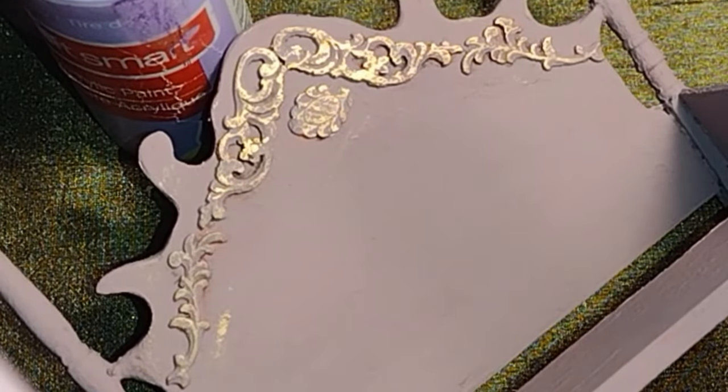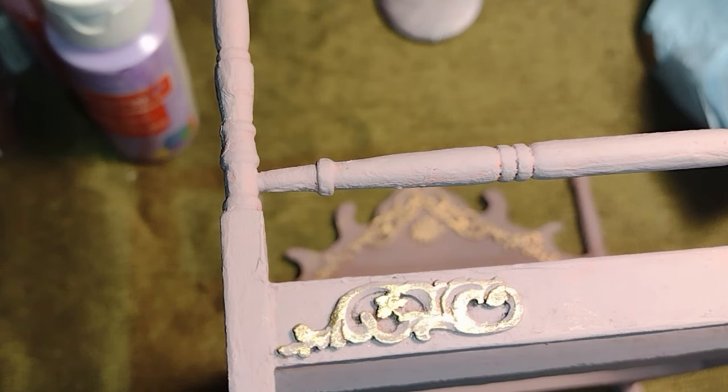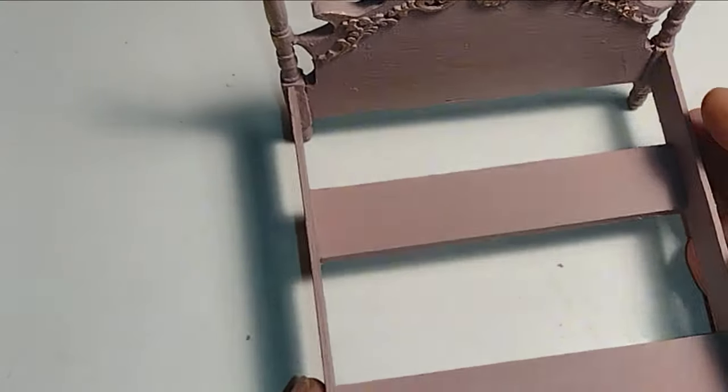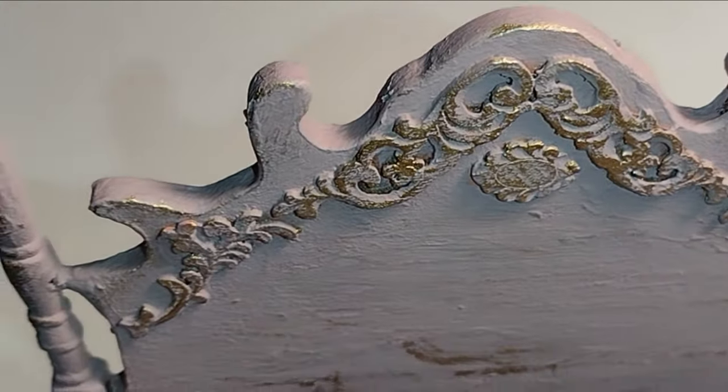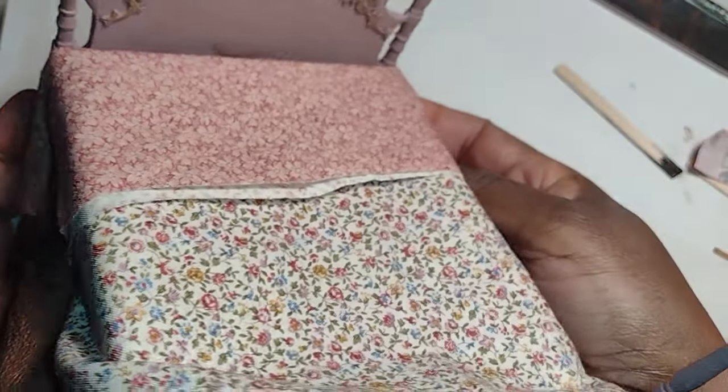After I coated the bed with two nice coats of the beautiful mauve color that I created, I added a little bit of antique gold rub and buff to the filigree pieces and allowed it to dry. After I changed the color of the bed I was totally inspired and was able to easily gather together the fabrics I wanted to use for the bedding.